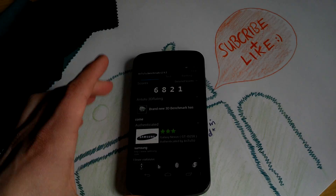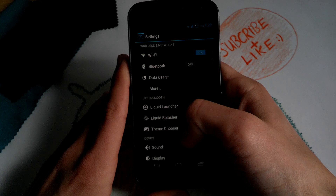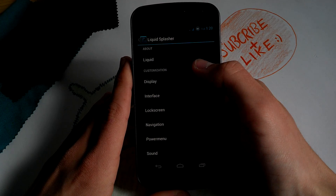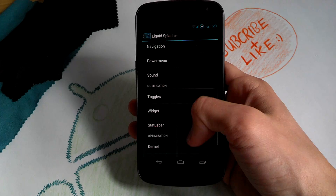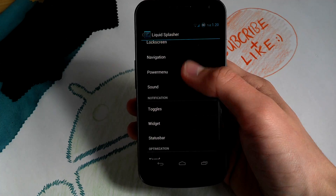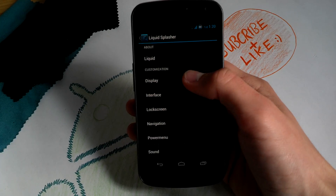Now let's get to the ROM control settings — it's called Liquid Splasher. It's kind of a TeamBaked ROM control style. It's only a list, and I think the ROM control in AOKP is much easier and more organized.